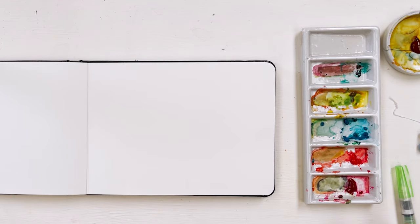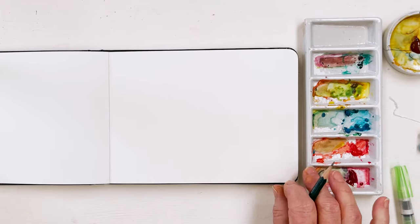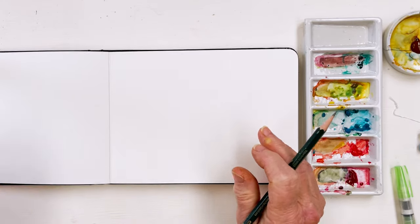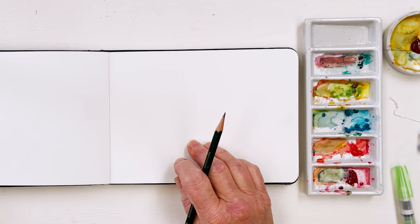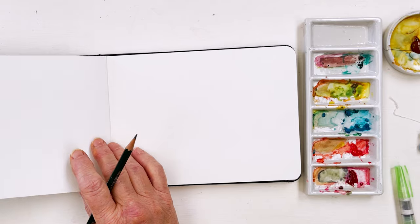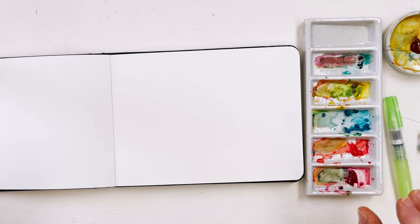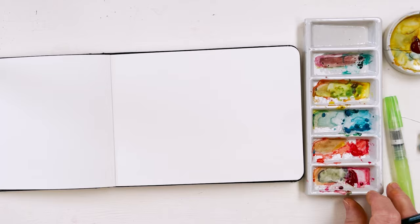Hi everyone, welcome to my studio. My studio is an experimental place where we do things which may or may not work out, but which are usually interesting. Today I've been in a very cross mood this morning because lots of things have gone wrong in my world here in France. But I'm going to try and pick myself up off the floor, get my teeth untangled from my tongue and say something sensible, and at the same time paint something completely relaxing to take my mind off French bureaucracy.